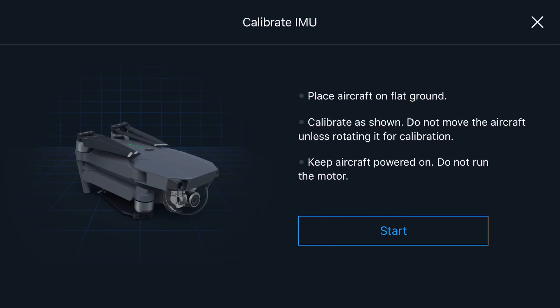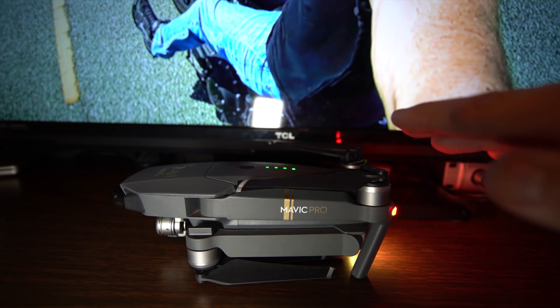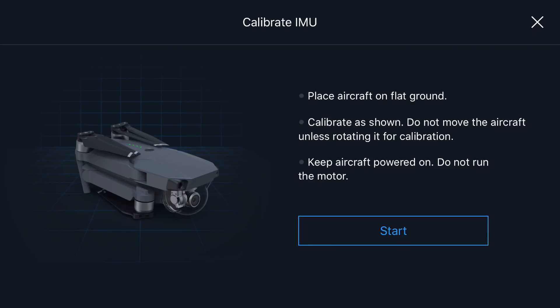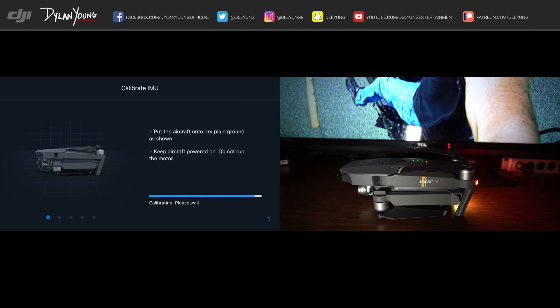The app says: 'Place aircraft on flat ground. Calibrate is shown. Do not move the aircraft unless rotating it for calibration. Keep aircraft powered on. Do not run the motor.' So my drone has arms folded up — very important — and I have it facing to the left. I know this from experience, and you're about to find out why. I'm going to hit Start on the DJI Go 4 app.